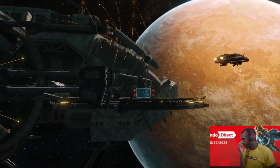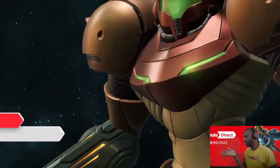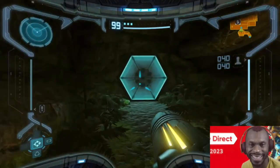The first Metroid Prime, originally released on Nintendo GameCube, has been remastered for Nintendo Switch. Beautiful — the rumours were true. We finally got it.